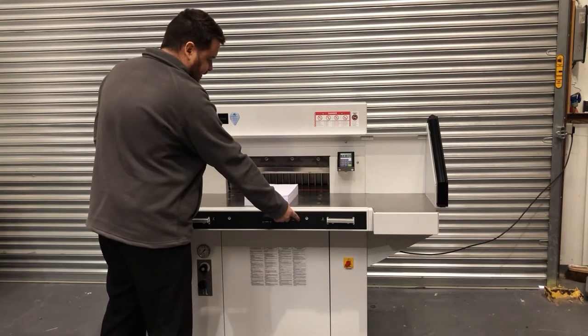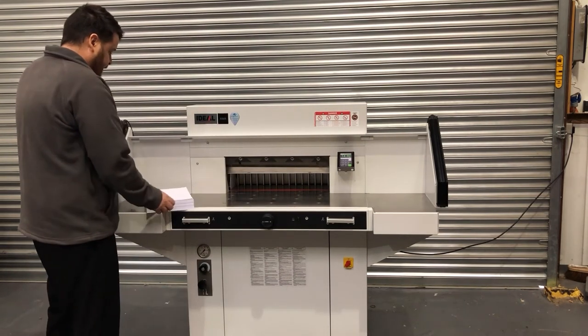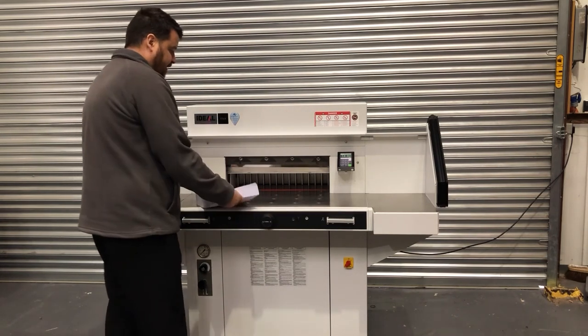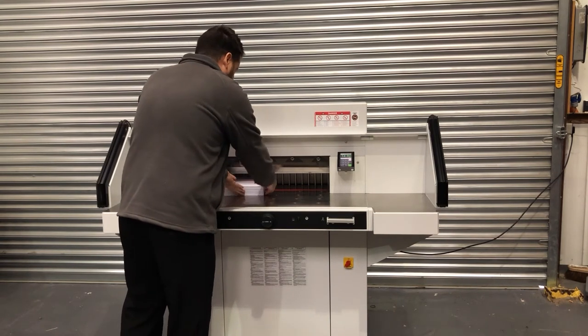We can put our paper on and you can see the difference that the air bed makes — with the air bed on we can slide the paper around very easily, which is very handy if we've got a heavy stock to cut. We can simply slide in the paper.